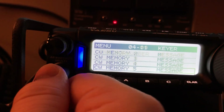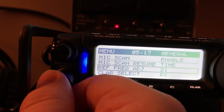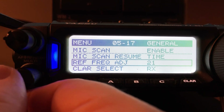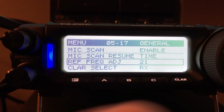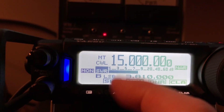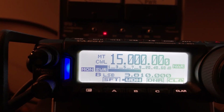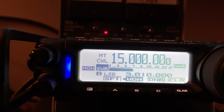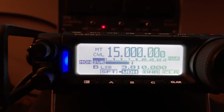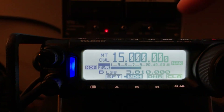Now we're going to go up in the menu. There's a setting called Reference Frequency Adjust. So now we'll come out of the menu. What I did was dial in 15 MHz, roughly center of the HF band, and WWV transmits there. You dial that in and go into CW mode.